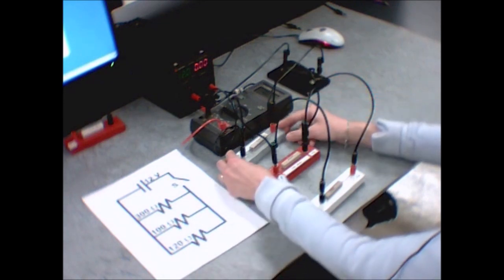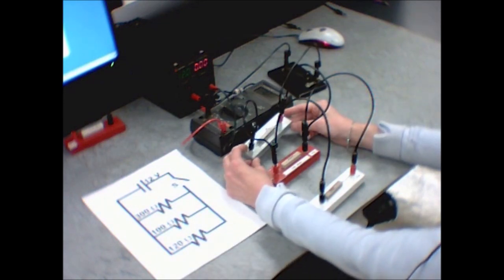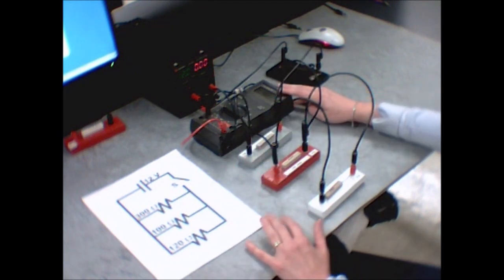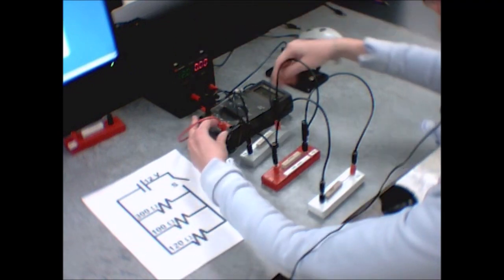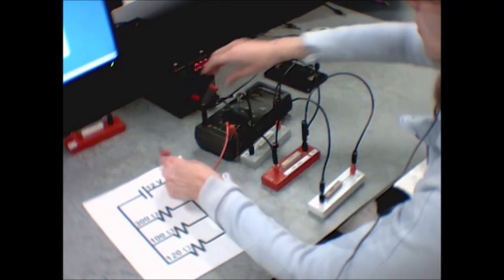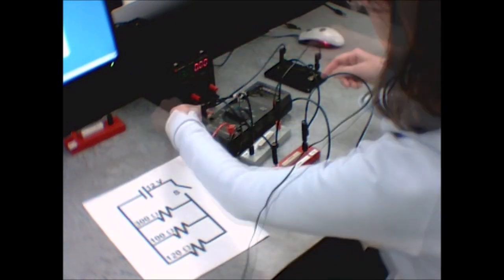If your lab instructor told you to put a 300-ohm resistor in instead, it's actually not possible to blow the fuse — the current coming out won't be big enough. In that case, you can plug into the more sensitive scale and get a more exact value.